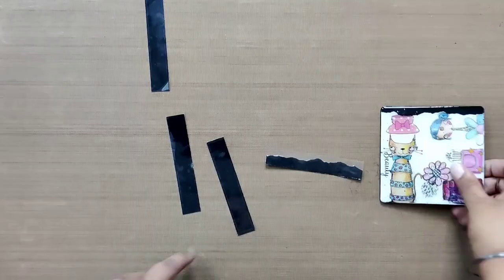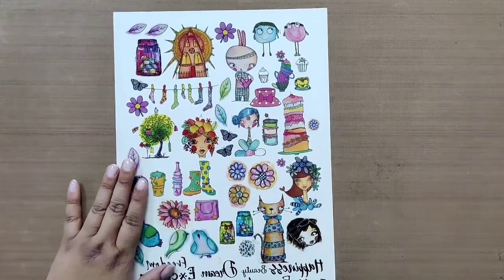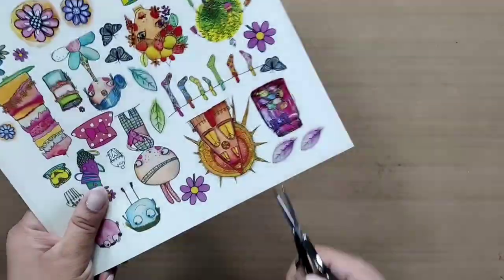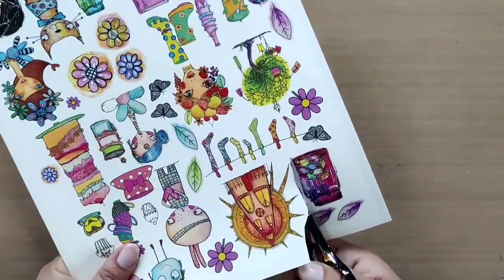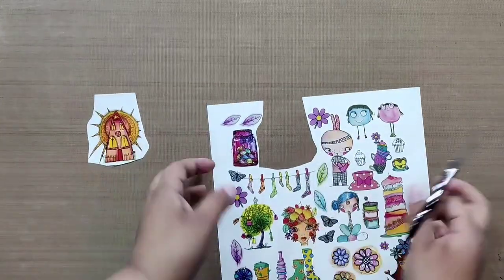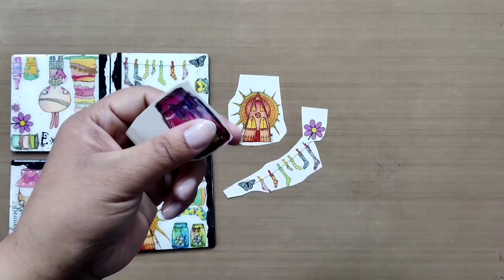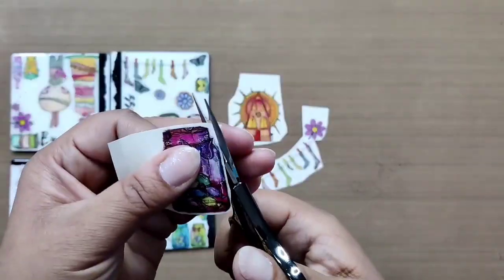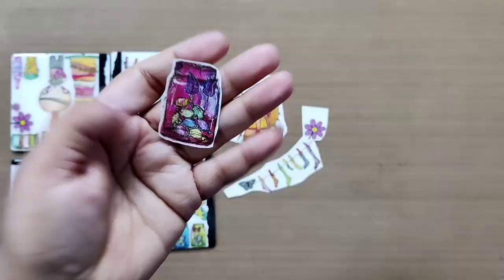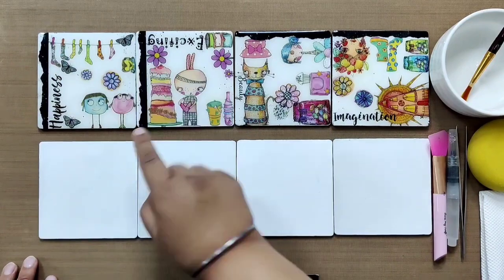Repeat the same for all remaining strips and keep them aside. Now take the Spring TransforMe and cut the elements you like using precision scissors. We are picking the same elements used on the reference coasters and roughly cutting them first. Once you have taken out all the elements, do the precise cutting for more neat results. Now let's begin doing our most favorite thing, which is the TransforMe transfer.